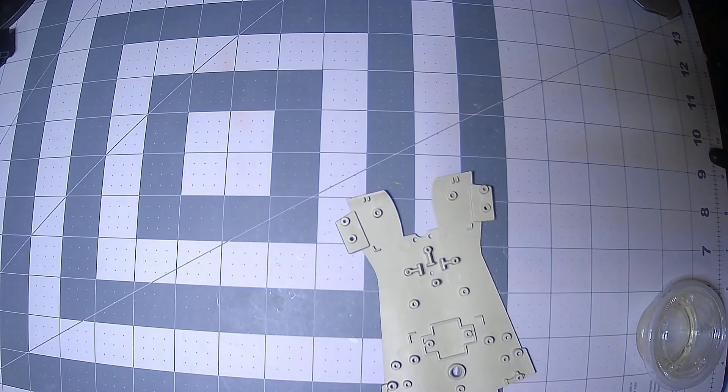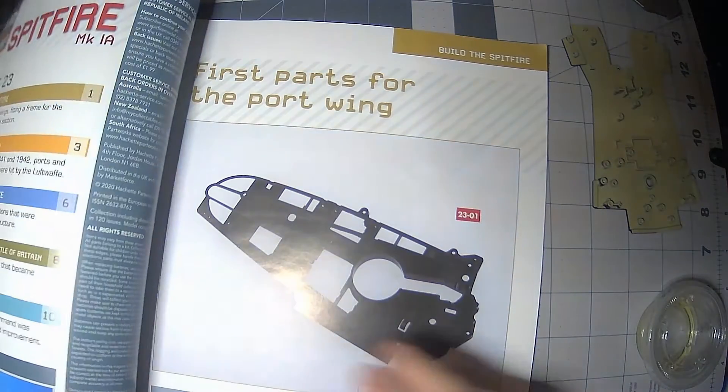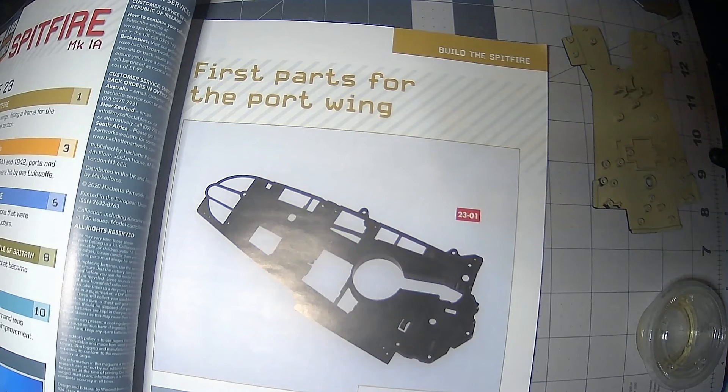And as we move on to issue 23. Issue 23 is in this box, which is this part of the wing — on the inside of the wing.